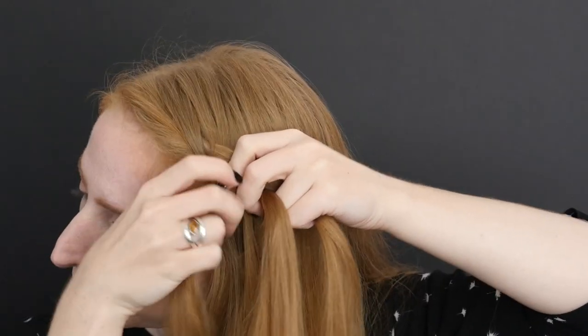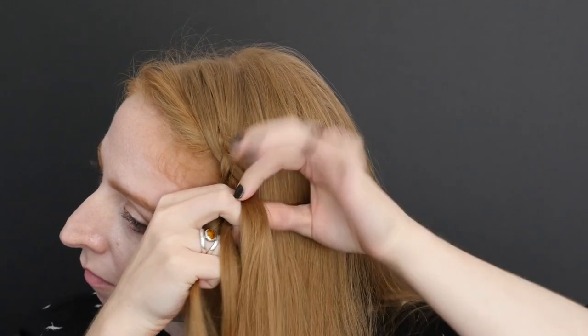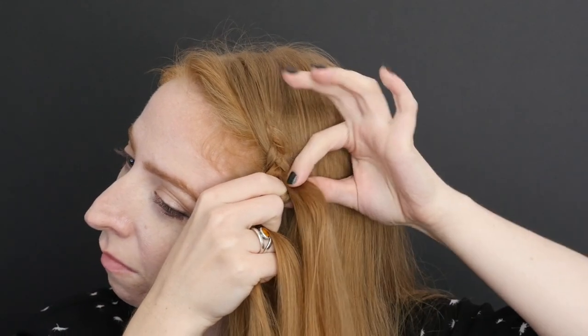This is the stacked braid technique, shown here on a basic side dutch braid. After the first stitch of the braid, pick off a very small section from the section you just crossed and clip it out of the way.